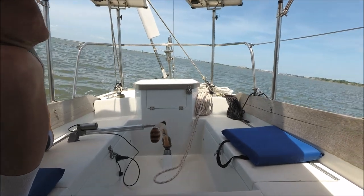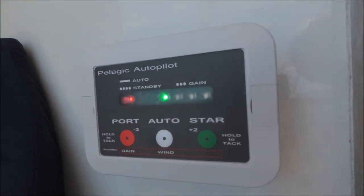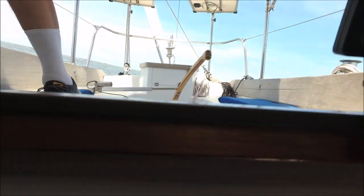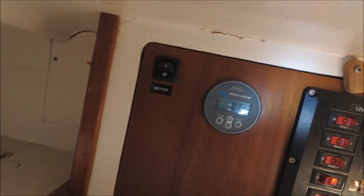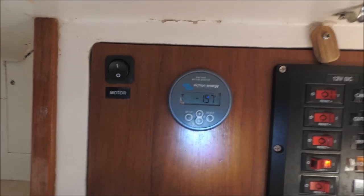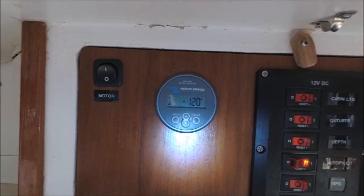Motor sailing now with the gain set on one — you can see one green LED. The current draw is averaging about one amp, going from a half to one and a half amps.